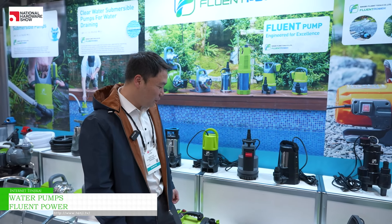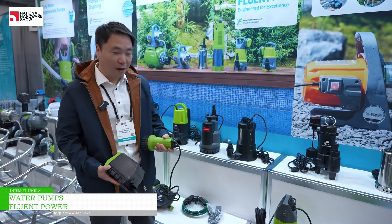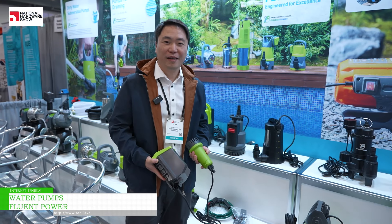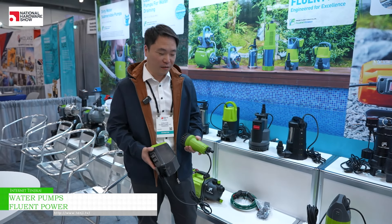This is our brand, Ningbo Friend Power. Here we bring our new product, the 18-volt battery pump. It's very compact and small in design but offers powerful performance. It can lift water up to 20 meters and has an output flow of 2000 liters per hour.